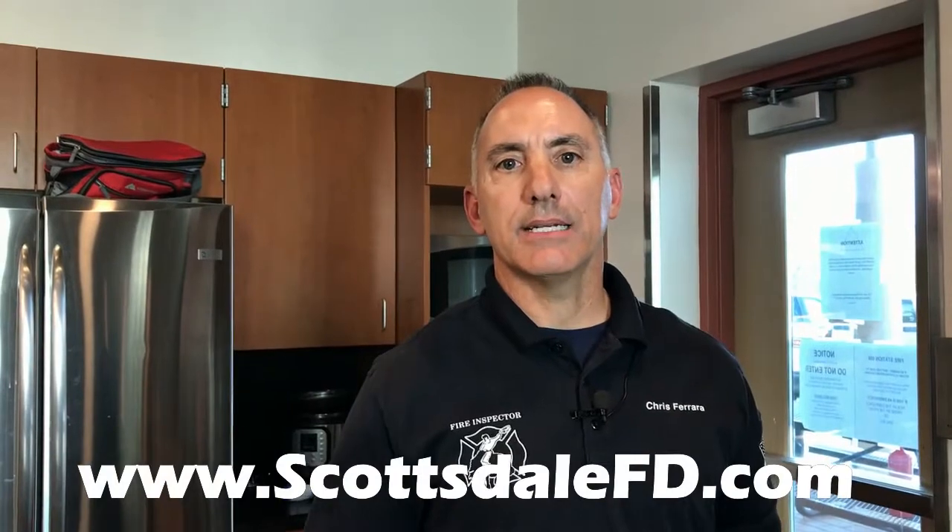For more information, visit ScottsdaleF D.com.